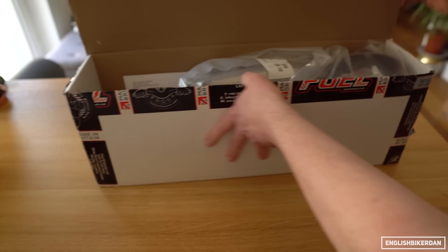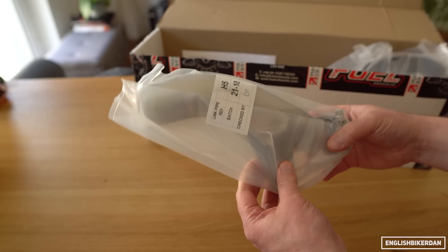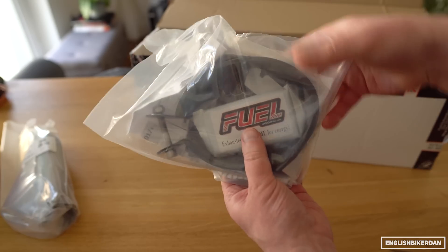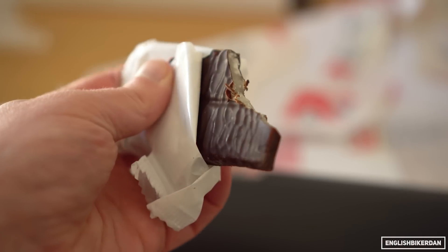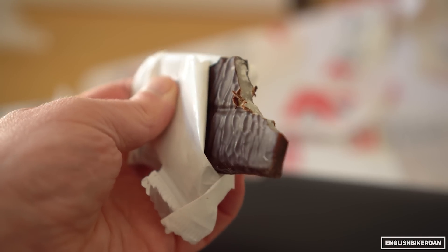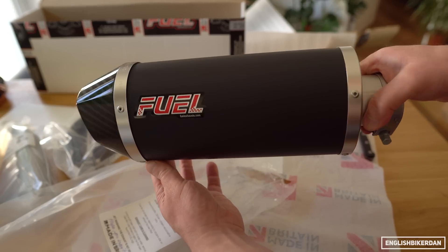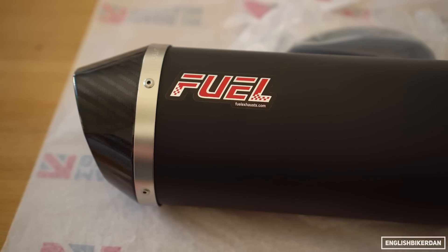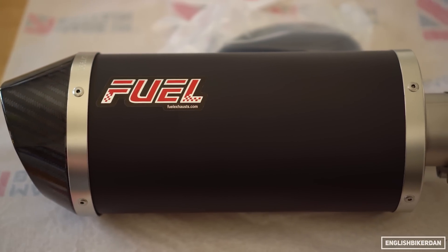The exhaust came well packaged and comes with everything needed such as link pipe, hanger bracket, and all the necessary bolts and fittings. It even comes with a nice little snack to keep you fuelled up. The exhaust I went for is the 250mm Diablo Oval Exhaust in ceramic black with a carbon tip, but there are multiple options on their website.